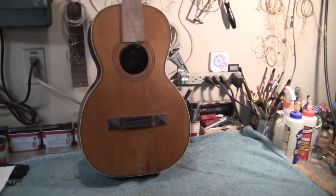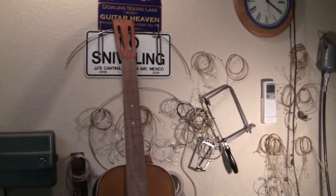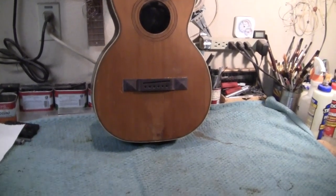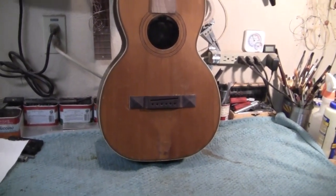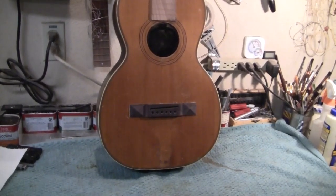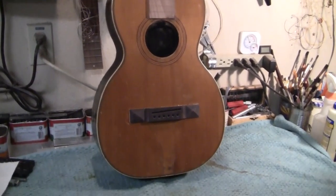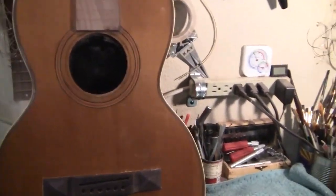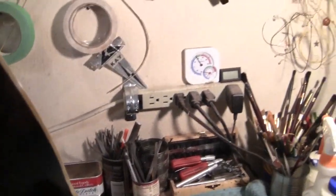This is the next one. If you named it, it would be called Montgomery. I work with a fella who resets necks, and I refresh his guitars, and he resets the necks on mine.